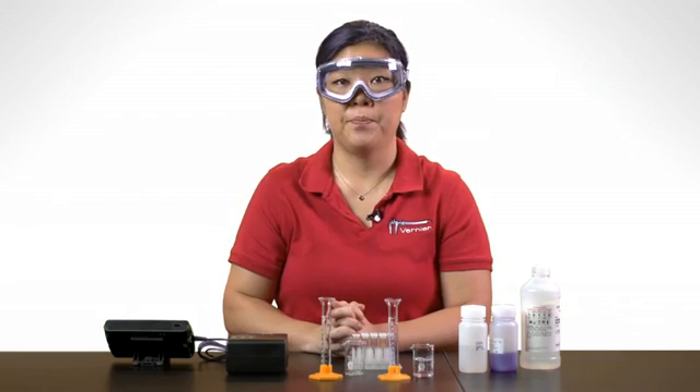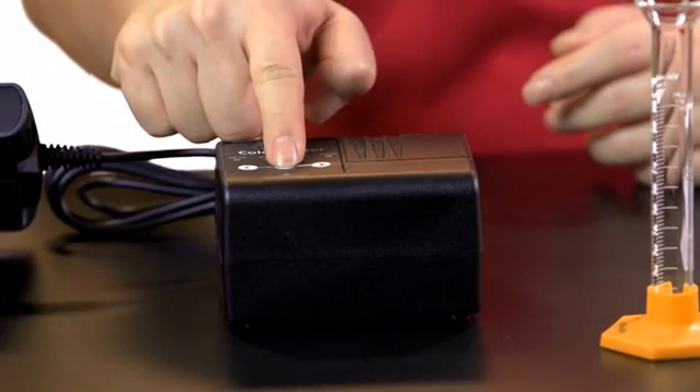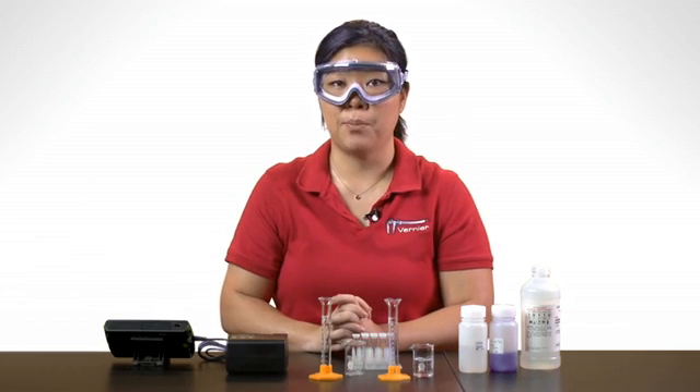Next, you will need to calibrate the colorimeter. Press the Cal button on the colorimeter. When the red LED stops flashing, the colorimeter is calibrated.